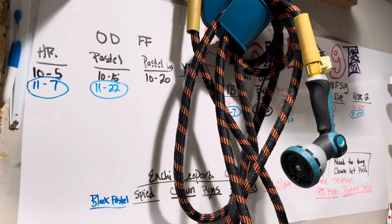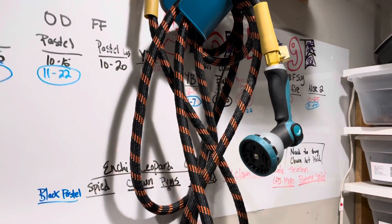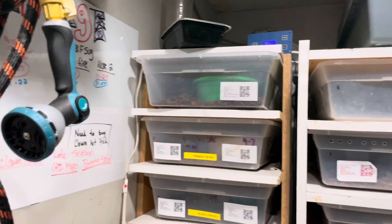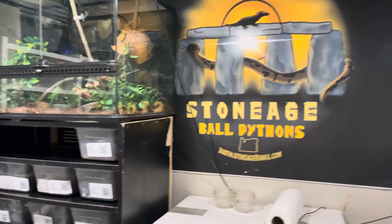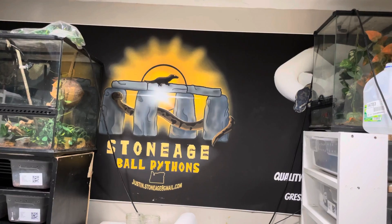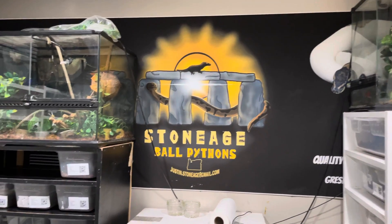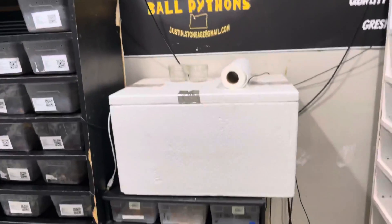This is my breeding chart — the date I introduced them, circled if I see a lock as I'm checking throughout the day. And then this is one of my banners that I don't use for shows anymore — it's got some smudge marks but I love it.